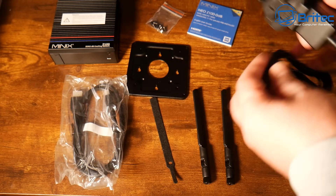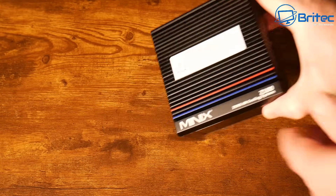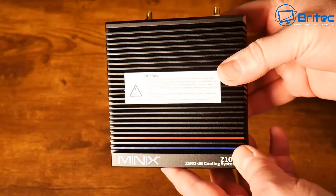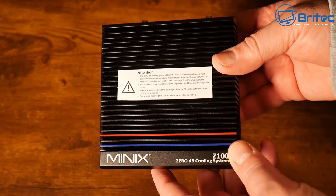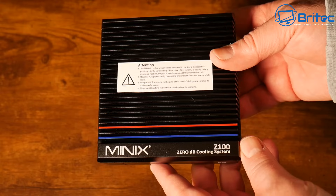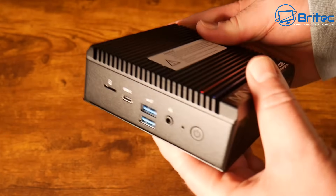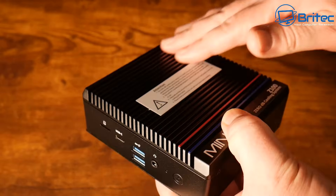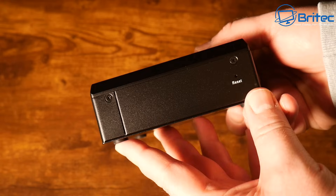Let's take a look at the mini PC in more detail. This is really heavy — it's got a big heavy aluminium heatsink on here. The whole mini PC is made of metal, so not full of plastic. It's pretty heavy at 0.89 kg, and the dimensions are 123 × 120 × 46 millimeters.